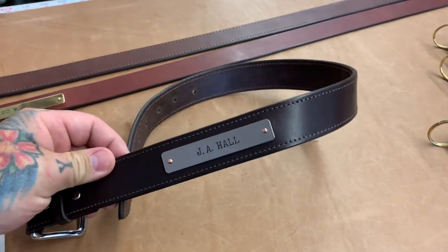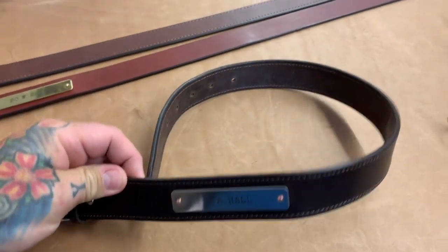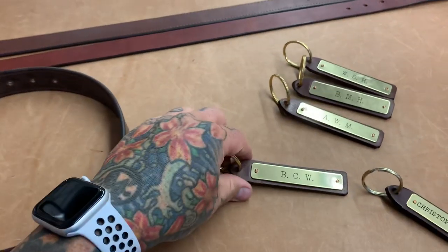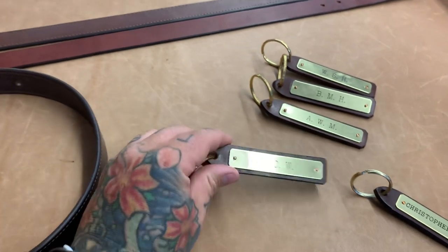The issue that he encountered — his other photographer who's not working today — had some issues with these brass nameplates and the specular highlights showing up as undesirable details. As you can see right here, you can see stuff.